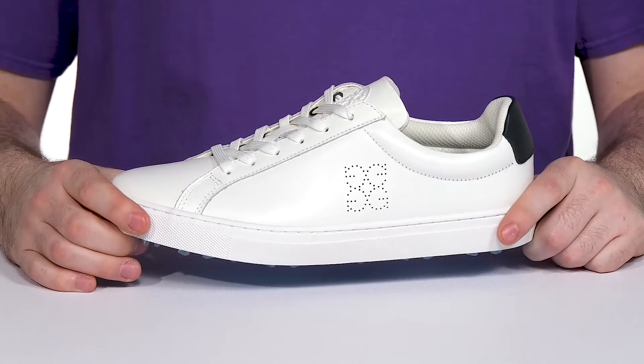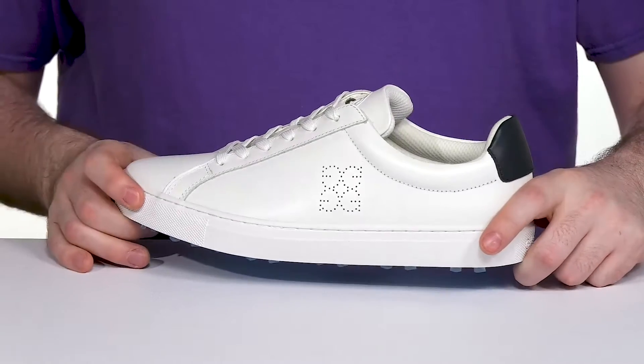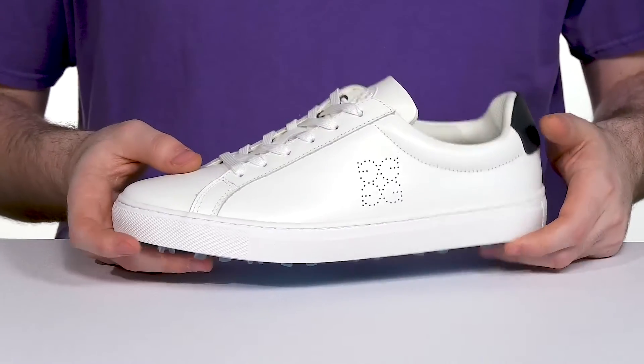Look great as you head to the golf course in this silhouette from G4. This trendy silhouette has an all-white toned leather upper made of full grain leather, giving it a great appearance with a black highlight at the heel for extra style.